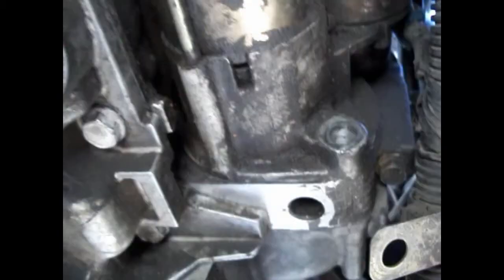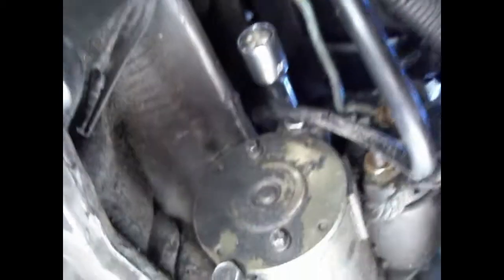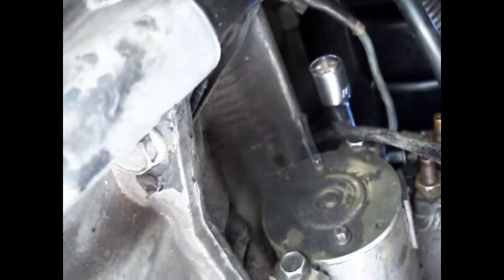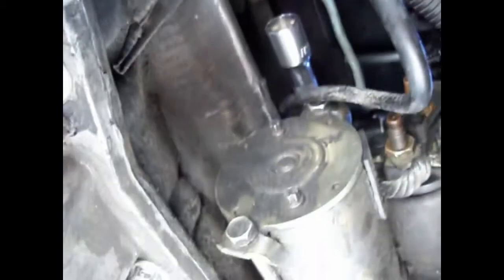I got the bottom bolt out. You can see where my extension is right there — that is where the top bolt is located. I can't get a great shot of it because you really can't see it, but you can see where the extension goes. There are only two bolts holding the starter on on this engine, so get that one out and you're good to go.